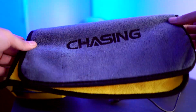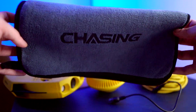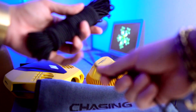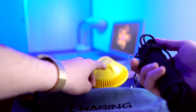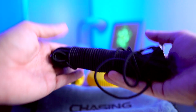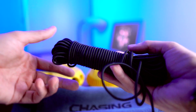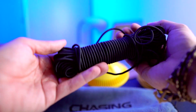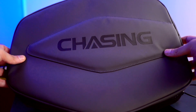They also included a nice little towel from Chasing with the logo — I'm guessing this is to clean the Dory. And they also gave me what I believe is a safety line or slack. I can tie it up to the buoy and hook it to a pole so I have some extra slack to play with. It's a safety measure to make sure the buoy doesn't float away — pretty cool to have something like this when you're outside using the Dory.